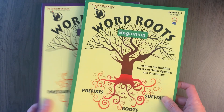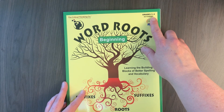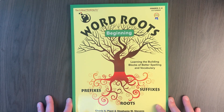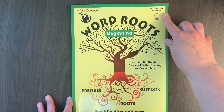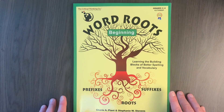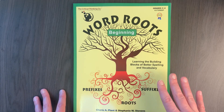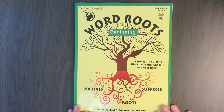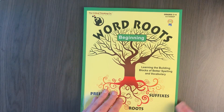So let's get into Word Roots and take a look at the beginning book here first. It says it is for grades three to four, and I think I've mentioned in previous videos that I do not think this is going to be too easy for most students. My daughter was in grade five when she first did this and it was definitely not too easy. So if you are looking to use Word Roots and your child is not much older than this, I would suggest you start here unless they have a pretty firm grasp on prefixes, suffixes, and roots already.